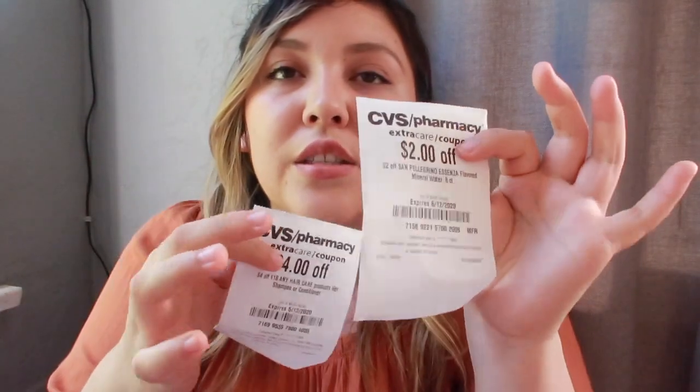One thing you can do with CRTs is stack them when they're different types. For example, you could use a $4 off $18 CRT together with a $2 off 2 Garnier products CRT — because one is a dollar-amount-off-spending threshold and the other is dollars off a product count. Since they work differently, you can use them together and that's something to remember about CRTs.